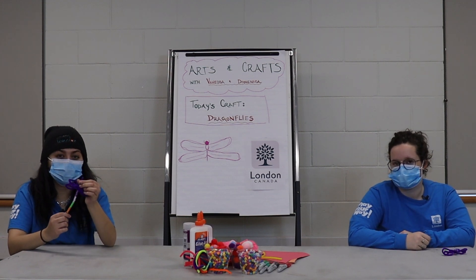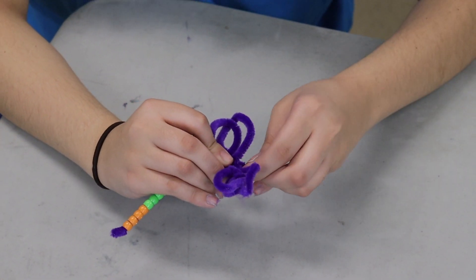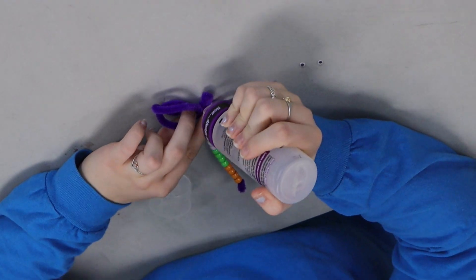Now you're going to take the other end right above the wings and you're gonna fold it in half to make the head of your dragonfly. Now if you feel like your dragonfly is looking a little plain, you can add some googly eyes.